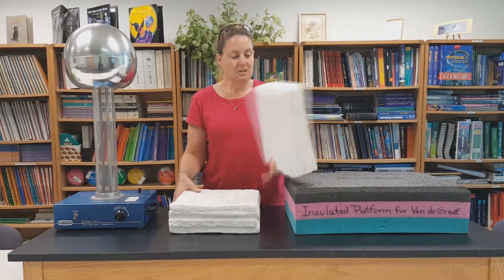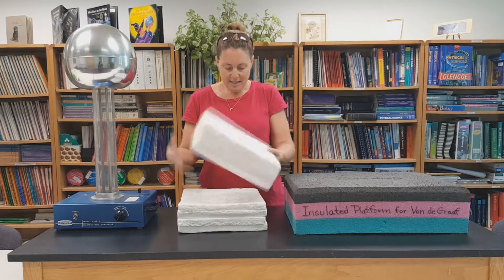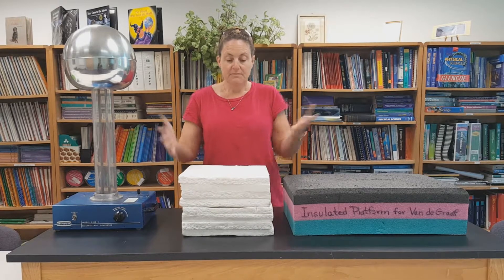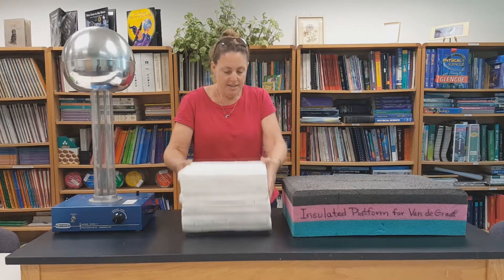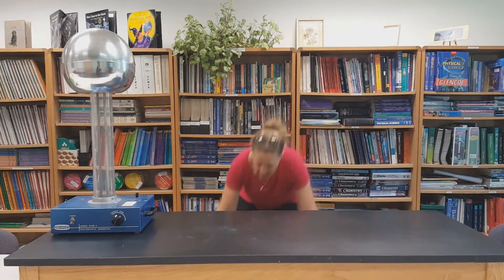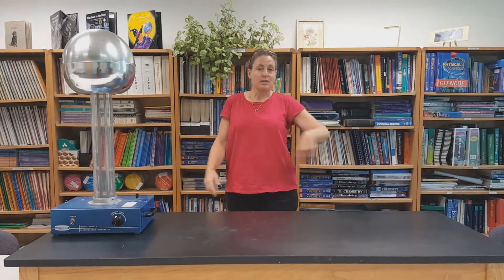But this is just standard styrofoam, and it does leave nice little pieces everywhere, as you can see. But totally works — no reason not to use it. Let's go ahead and do this. I'll put the platform on the floor.